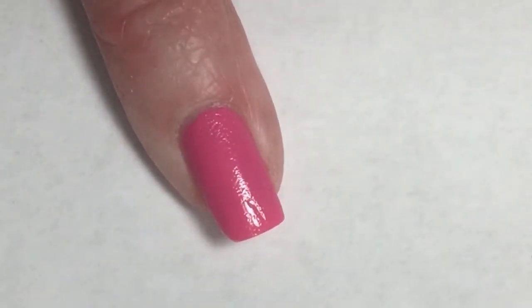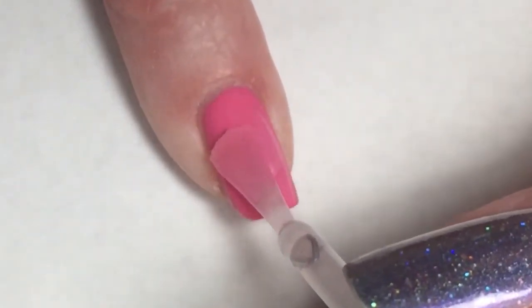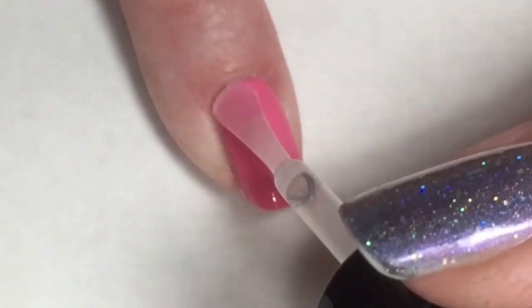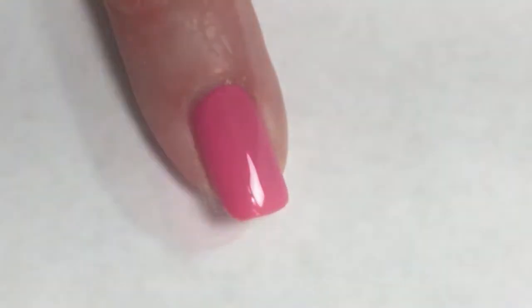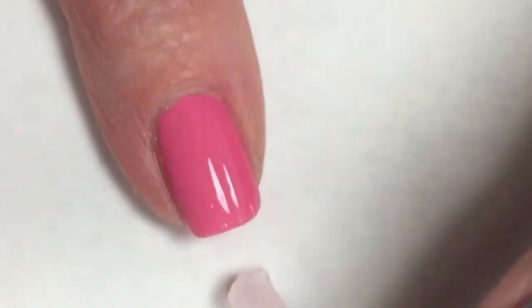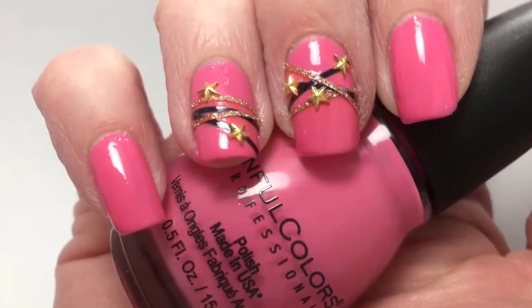Once my nails have completely dried, you can see that because I did do the Oralee nail rescue underneath, it did leave a bit of texture — I must not have filed that all that well. But no worries, because the glossy top coat takes care of that texture and makes it all nice and smooth.